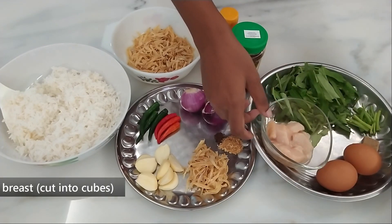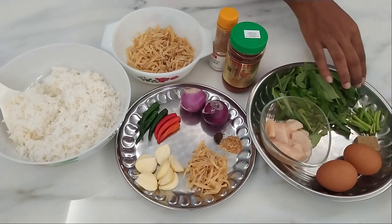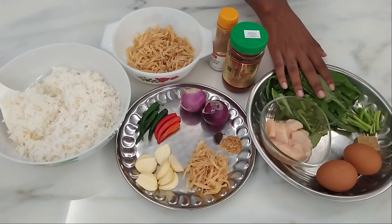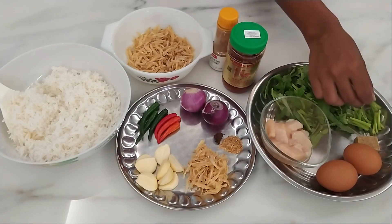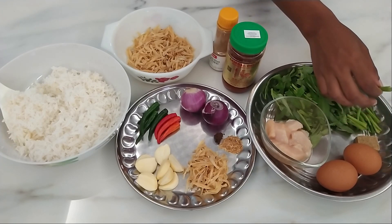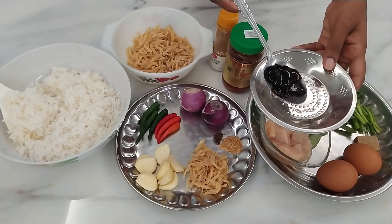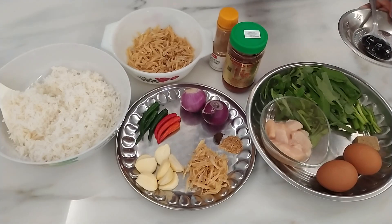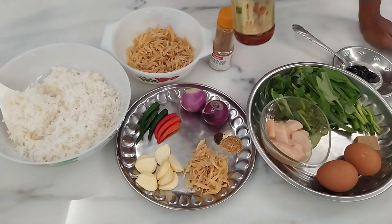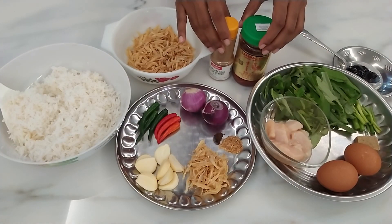The other ingredients we have are chicken cubes, two eggs, and an ikan bilis cube. This is kangkung — you have to really wash it, soak it in salt water, and wash it well. If you're using the stems, remember to slit them, as you can sometimes find worms inside. I learned this tip from my mother. We also have one tablespoon of oyster sauce, some pepper powder to use with the eggs, and optionally a little sambal belacan for flavor.